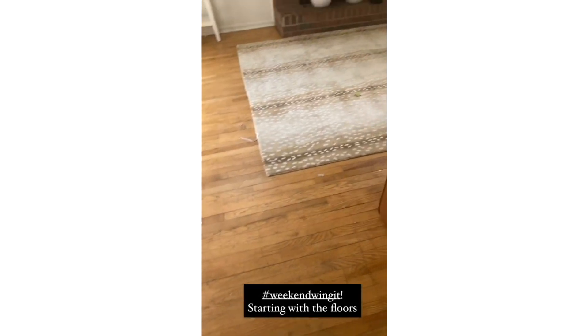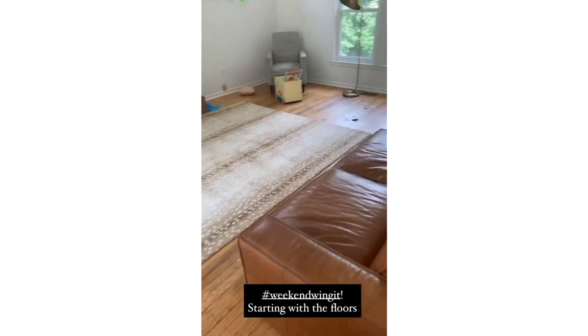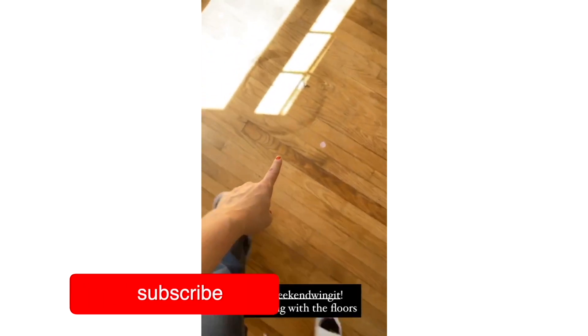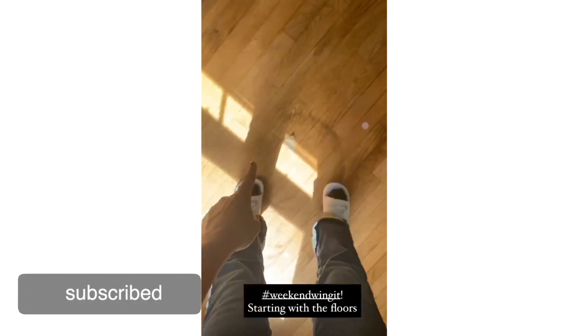Hi guys, Lauren Stewart here. Welcome back to my channel. I want to show you some nasty floors. We bought the old farmhouse — we sold our house and bought a farmhouse. We bought this house and our plan was to initially rip out all the floors because they were unbearable and they actually even had a funny smell. They were really, really bad.